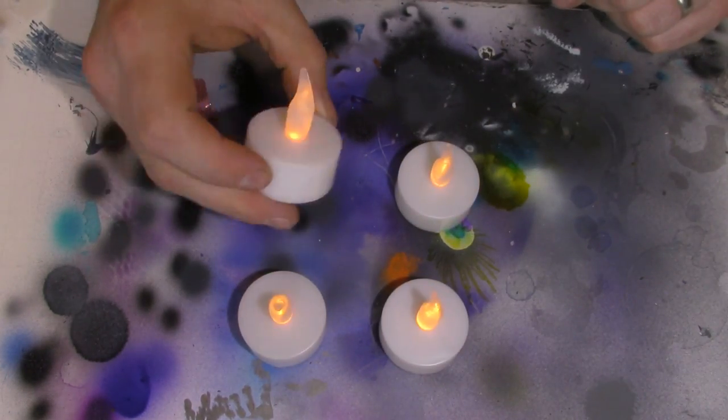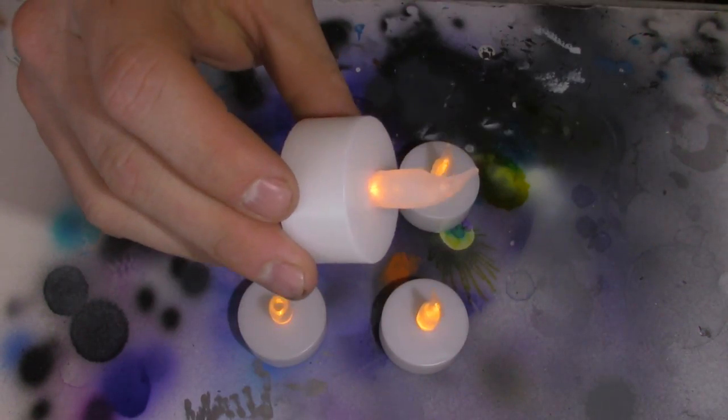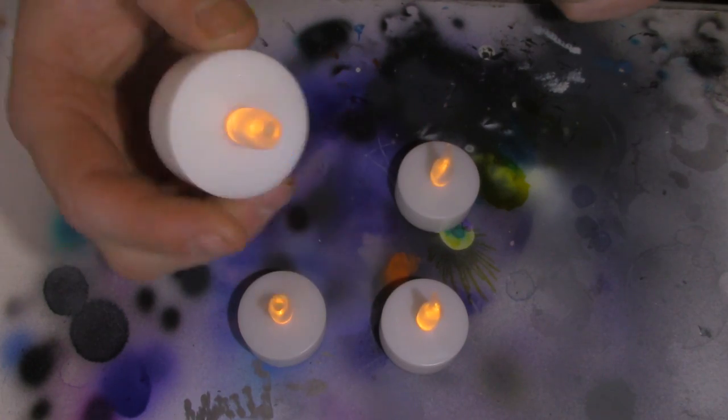The first thing you're going to need is some LED key light candles. I got these at a big box Hobby Lobby store for pretty cheap, and it came with some extra spare batteries. Something just like this will work just perfect.